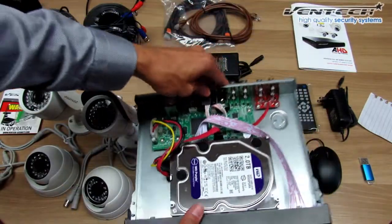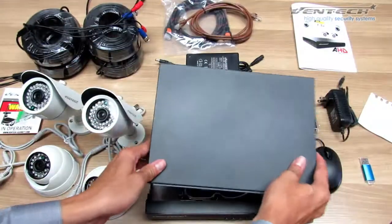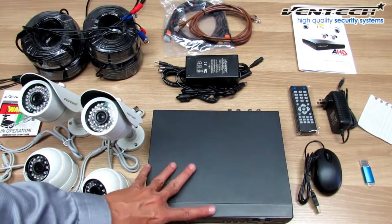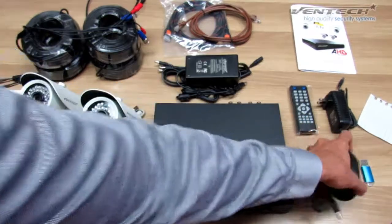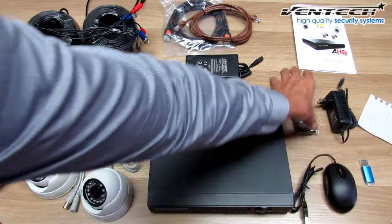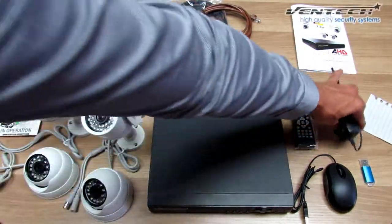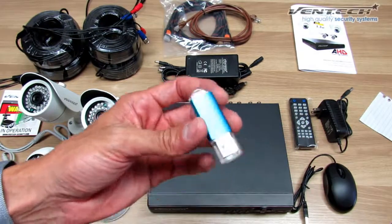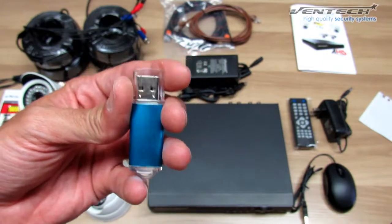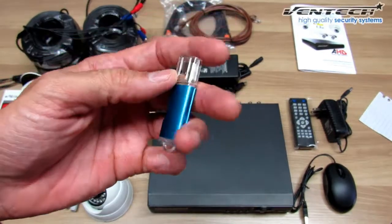Let's put it back on the table to close the DVR and move on with the rest of the items in this kit. Let's talk about the mouse, which allows you to navigate the DVR's menu — it's the best way to do it instead of using the remote control, which is also included. This is the power adapter for your DVR. This is the 16GB pen drive which allows you to save your pictures, your videos, snapshots, and it also includes the manuals about how to set and configure your DVR functions.